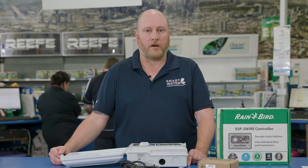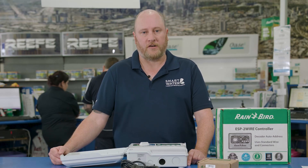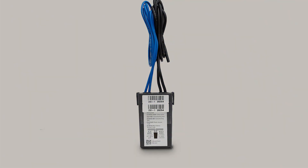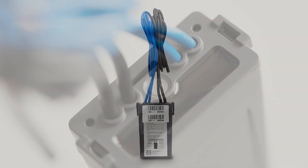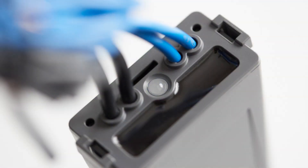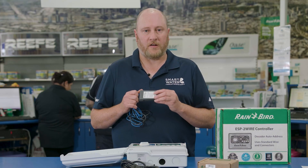Traditional or multi-core wiring has a common wire and an active wire for each station. With the decoders you only need two wires out to the field, reducing the complexity and cost of expensive copper wiring. Each decoder has an address and is basically a switch. The decoder is assigned to a specific station and when the controller turns on, it sends the signal down the two-wire path to whichever decoder has the corresponding address and switches that on to activate the corresponding valve.